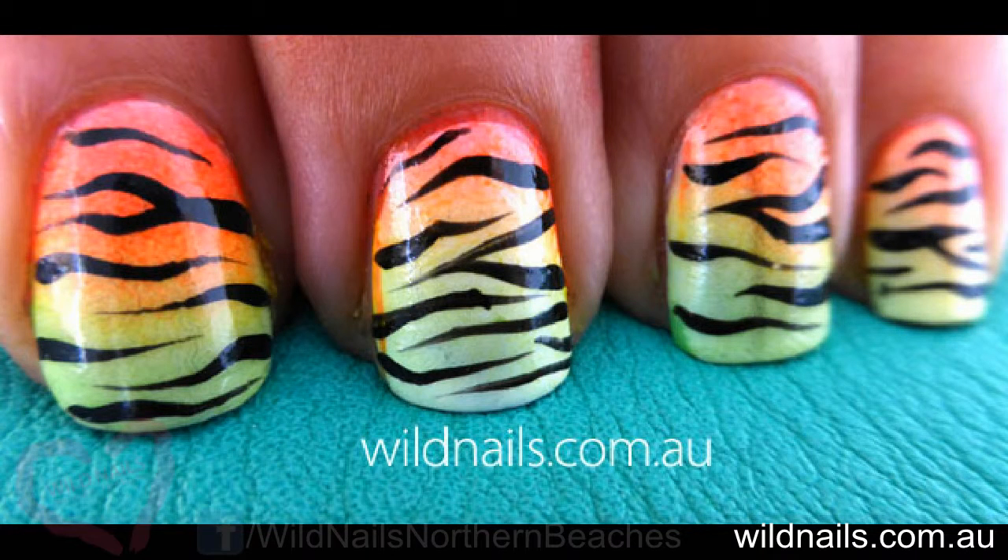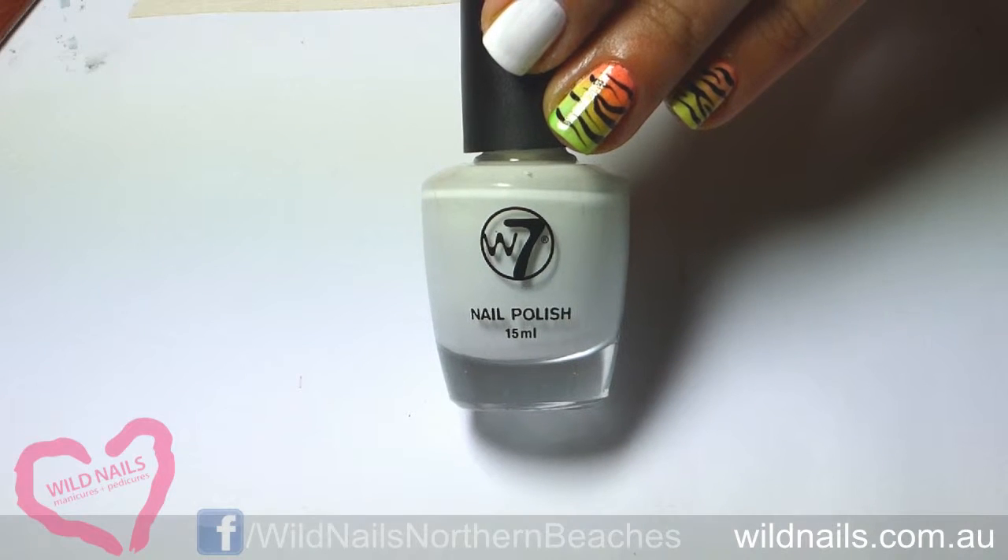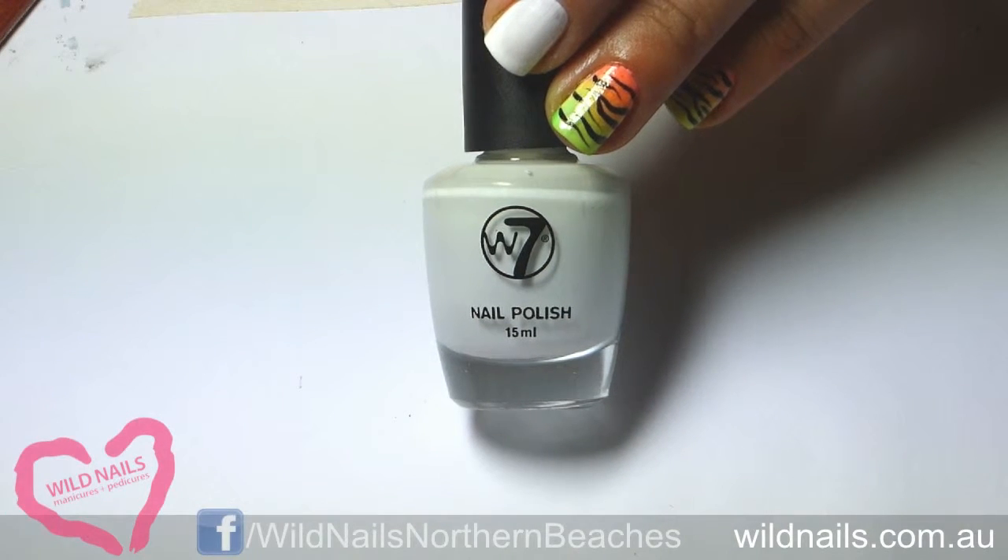Today I'm going to show you how to recreate these fluoro gradient zebra print nails. Start off with two coats of white nail polish.